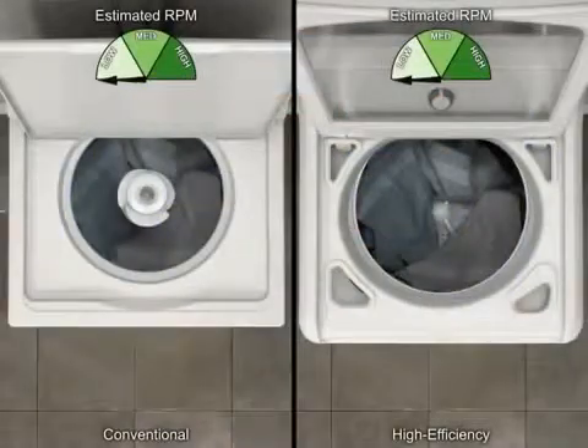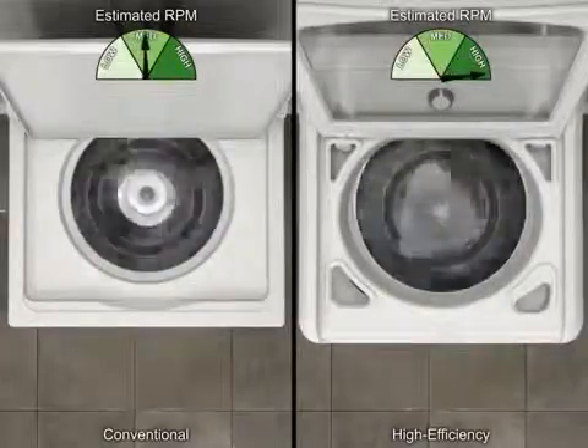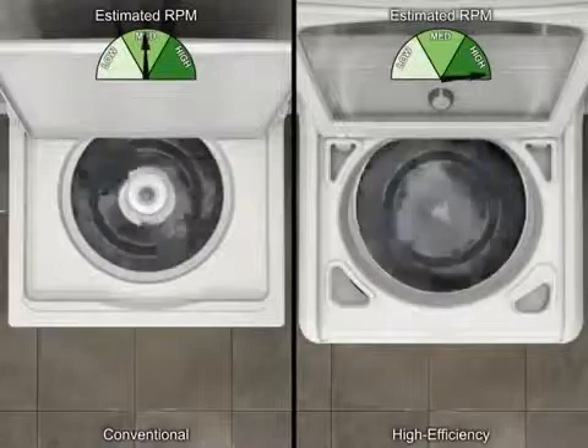This high-efficiency washer also spins at a higher speed than conventional washers, extracting more water from your clothes and reducing drying time.